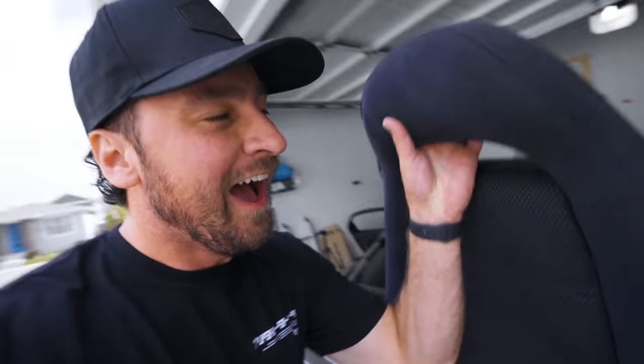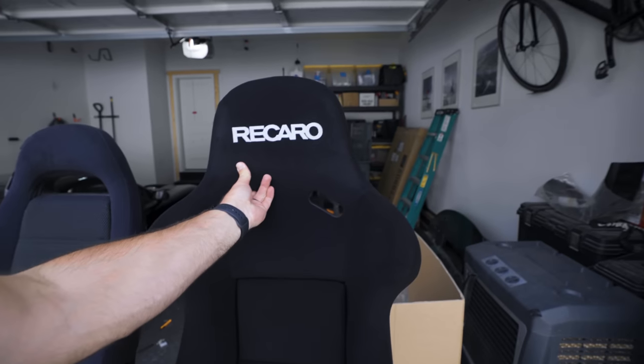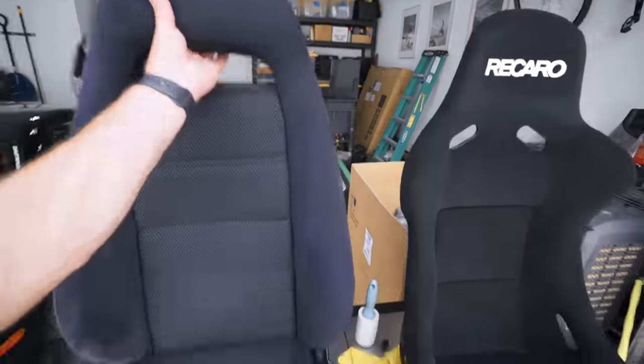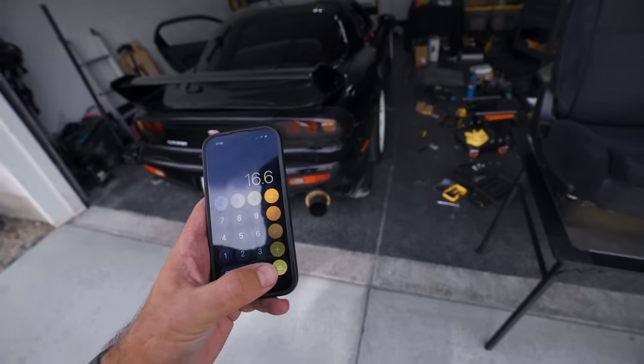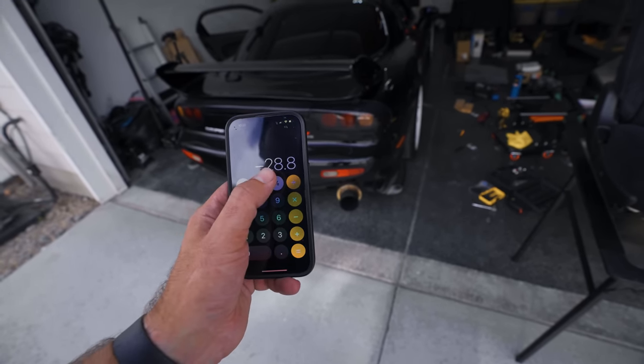These stock seats weigh a ton and the Recaros weigh literally almost nothing — it's crazy how light they are with the full fiberglass shell on the back. Quick math: the scale reads 264 lbs with me and the old seat, and 249.6 lbs with the new Recaro Pole Position. The stock seats were 31 pounds each — 62 pounds total. The Recaros are 16.6 pounds each, so we're losing about 28.8 pounds — call it 30 pounds.